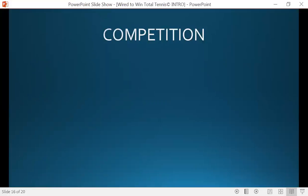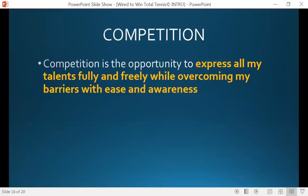That's the experience you're having. So now I'm asking you to take a look at this definition of competition that I'd like you to consider: 'It is the opportunity to express all my talents fully and freely while overcoming my barriers with ease and awareness.' You have this in your study guide. You have already been doing things with ease and awareness from the first few laws we've been talking about. But now I'm asking you to write this down, put it on a three-by-five card, stick it in your racket bag, take a look at it on changeovers, and remind yourself of why you're there.